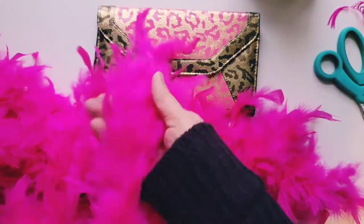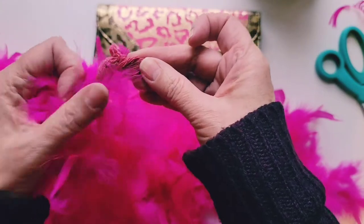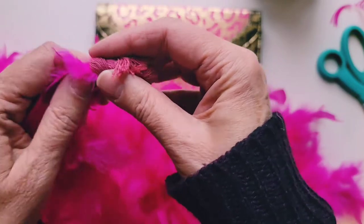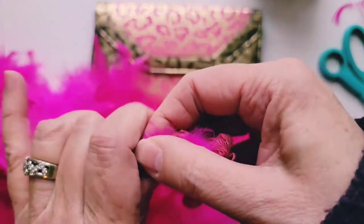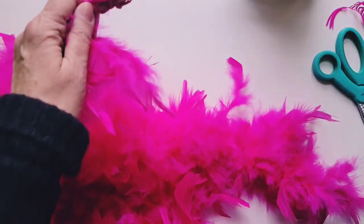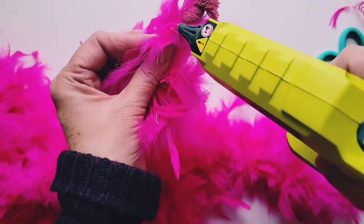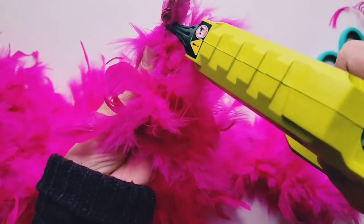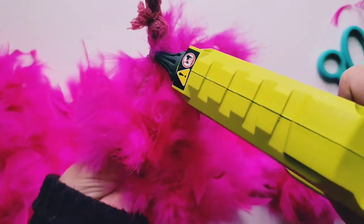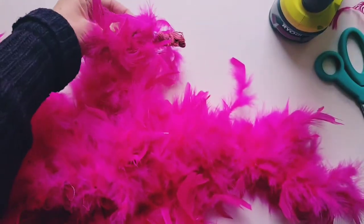Now I'm going to look at my ends to see what they look like. So these feather boas — the feathers are attached to this string. I don't really want this big blob of string, so what I'm going to do is use my glue gun and add some glue to the end so I can cut that big lump of string off. I'm going to let that cool for a second.